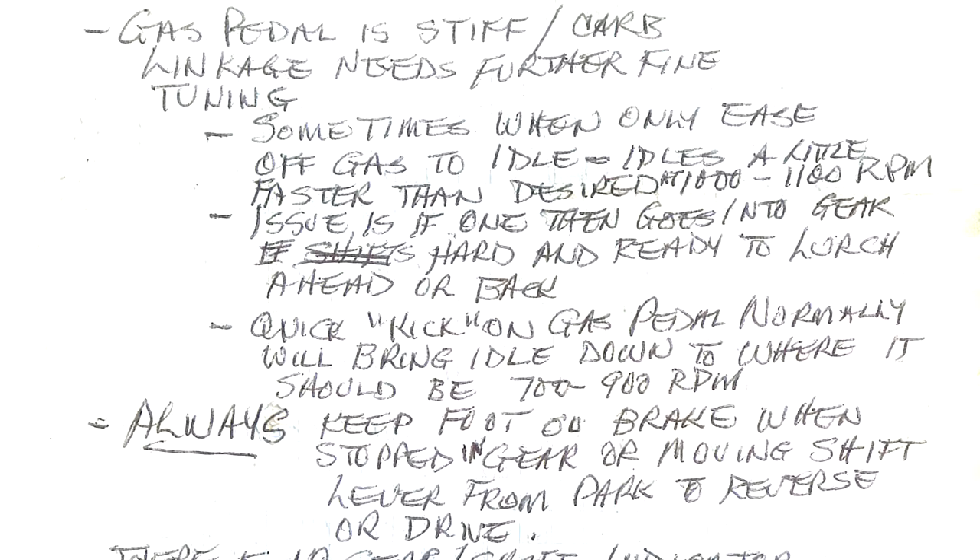On the second page he mentions the gas pedal is stiff — carb linkage was either hitting or had the wrong geometry. That's been a common problem; we've spent hours trying to get that working. It also has the common Chevy TV cable — some people call it a kickdown for the transmission — and the whole ratio of how that cable pulls out in relation to the throttle position is something we spent a lot of time on. Sometimes when he's off the gas the idle is faster than desired — he wanted to see it around 1000 to 1200 RPM.